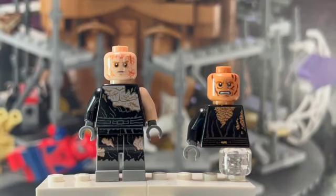Hello there everyone, Jedi Brick here and in today's video I'm going to be showing you guys how to build your very own upgraded version of Mustafar Anakin Skywalker. So let's get right into this video.